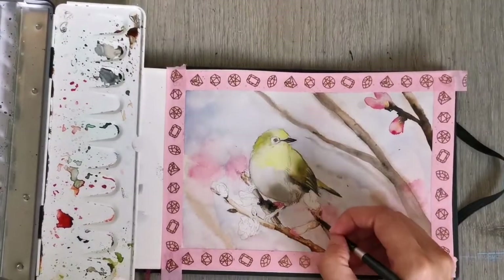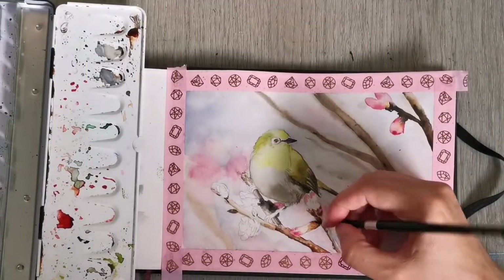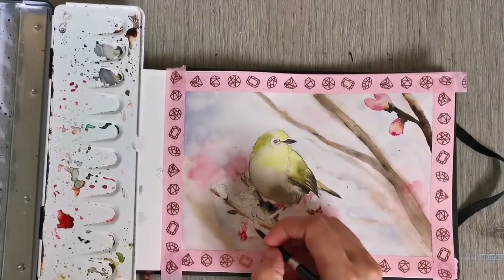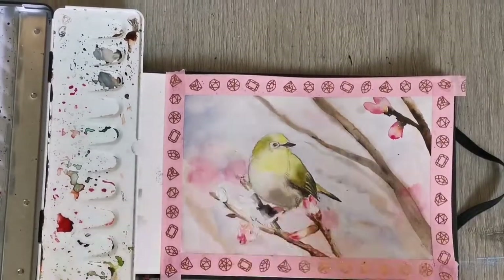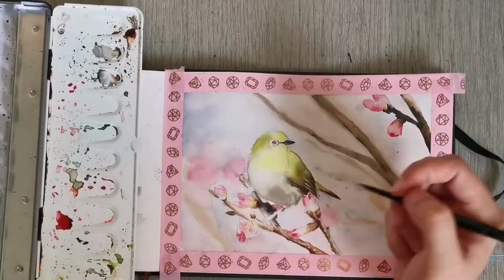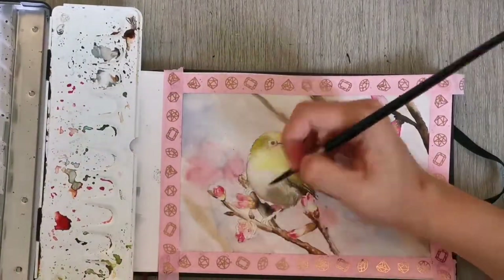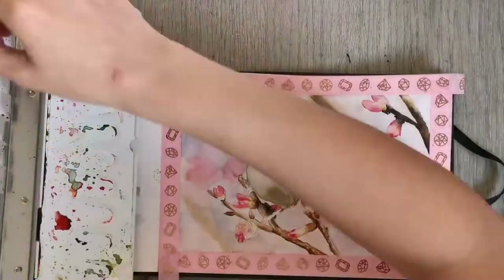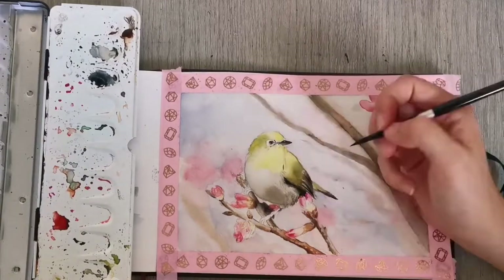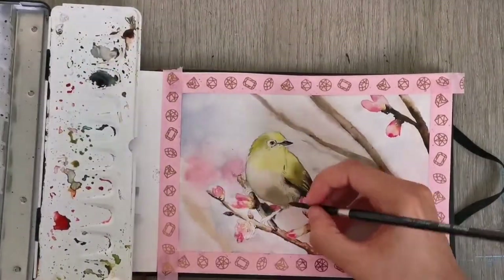I'm using a very dark mixture of paint to add a lot of contrast and darkness to the shadow areas, and some more pink on those petals. The petals are a nice pinkish red at the top and have a little bit of yellow at the bottom with a white area in between, so I let those colors flow into each other. If you put down too much paint you can always lift it up or blend it out with some water. The top of the petals are an intense pink and get lighter towards the bottom. I'm also adding more detail to the bird and the branch using the same mixture of dark brown and blue.